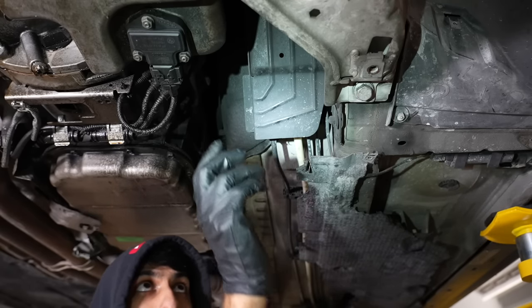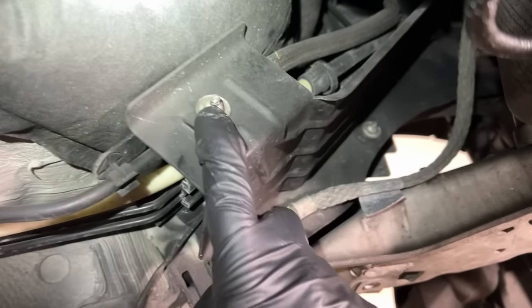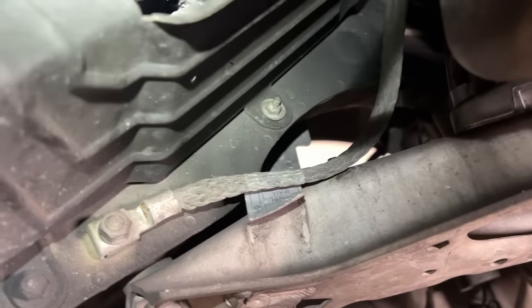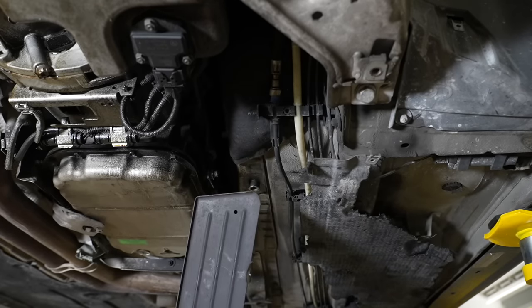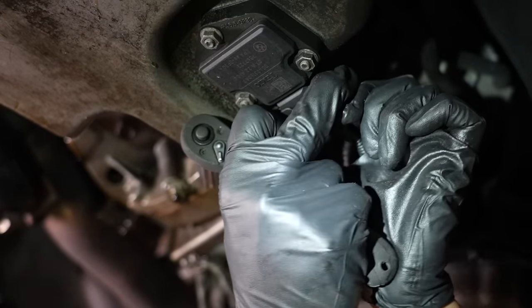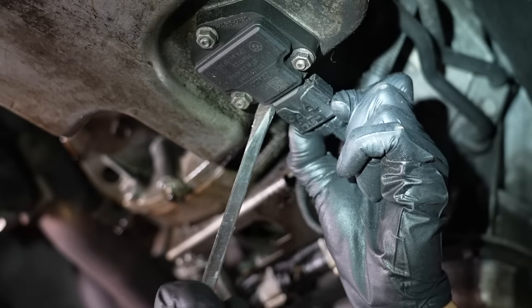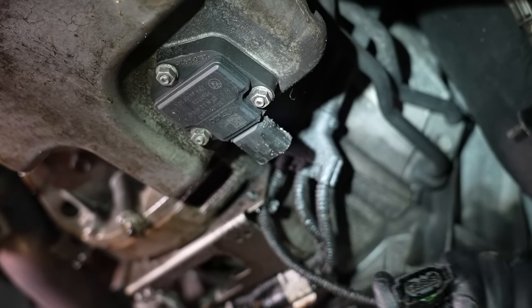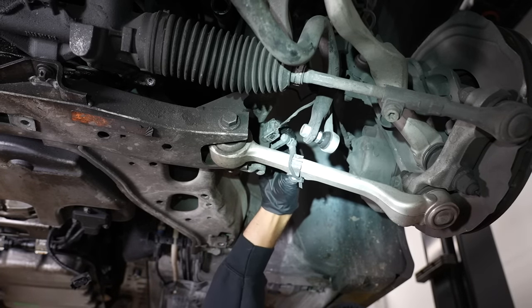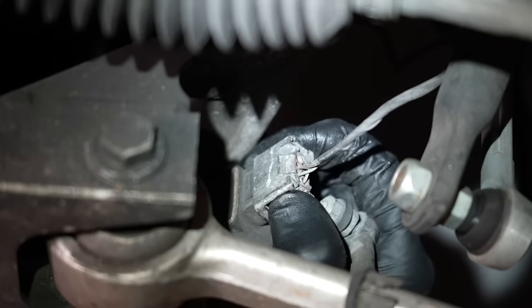For more access when removing the oil pan, we're also going to remove this metal tray cover, which is held in with three 10-millimeter nuts. To disconnect the oil level sender, push the two tabs in on each side of the connector and pull it off — sometimes you need a little persuasion. We're also going to disconnect the headlight level sensor connector, pushing the two tabs in on each side to pull it off.